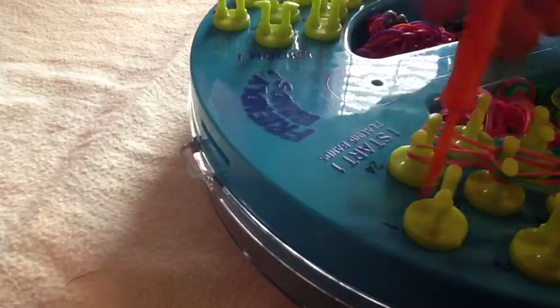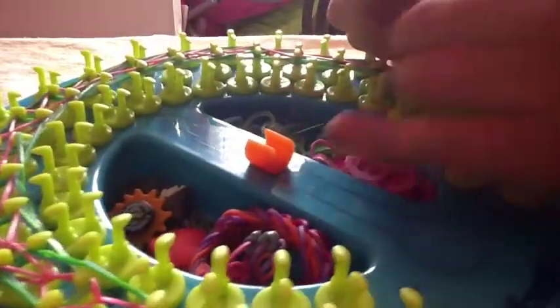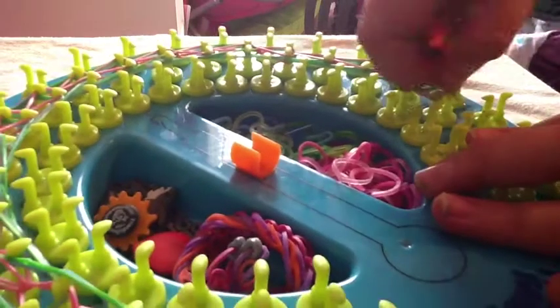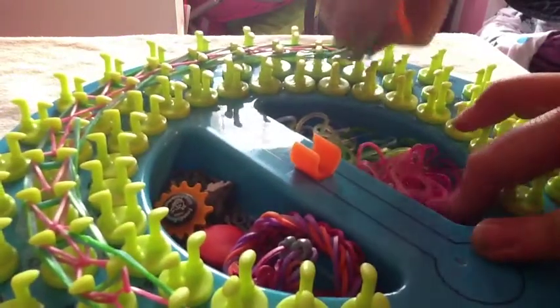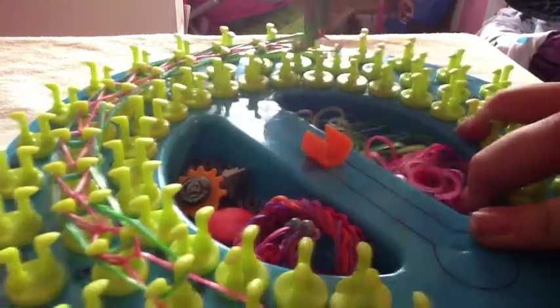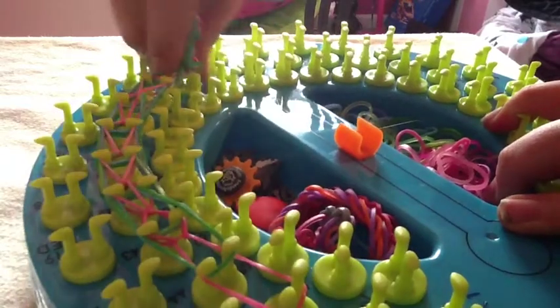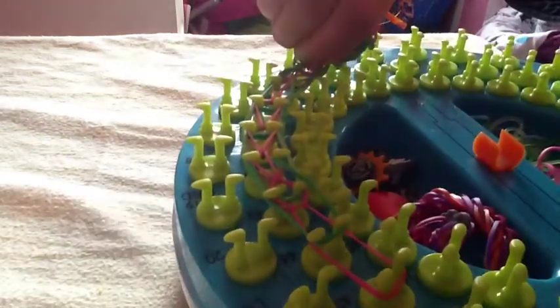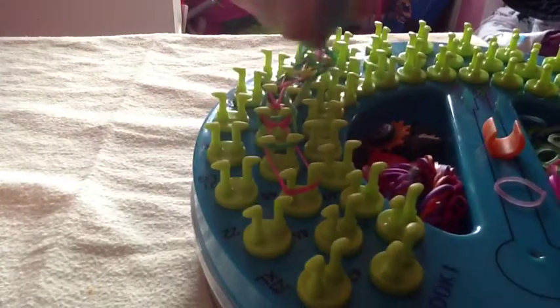Now we will just pull it off the loom. Stick your hook in there and just start pulling it off. I suggest pulling it off carefully because you know how stuff gets caught and it doesn't go very well. Just take your thumb and slide it off like that — carefully so it doesn't get stuck.